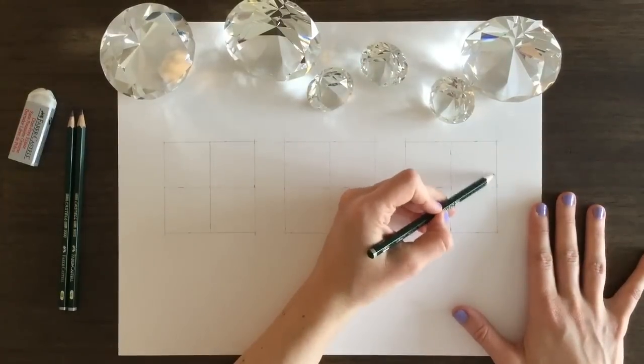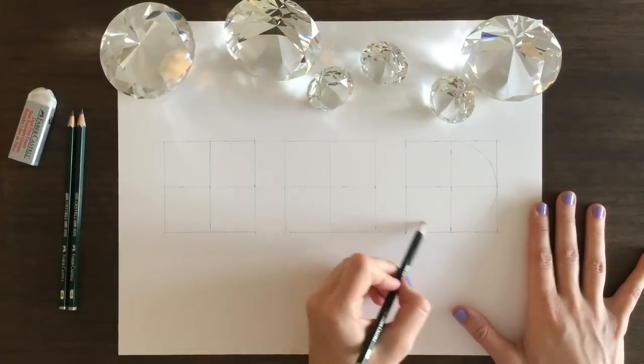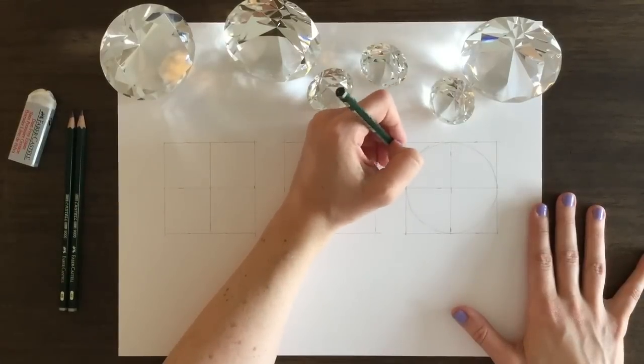Hey friends, this is Sketch Dirt, and I'm Marla, and today we are drawing a diamond. I am using 2B, 4B, and 6B pencils.